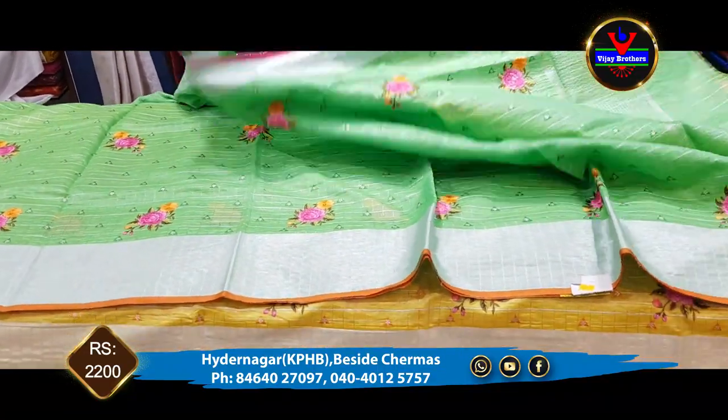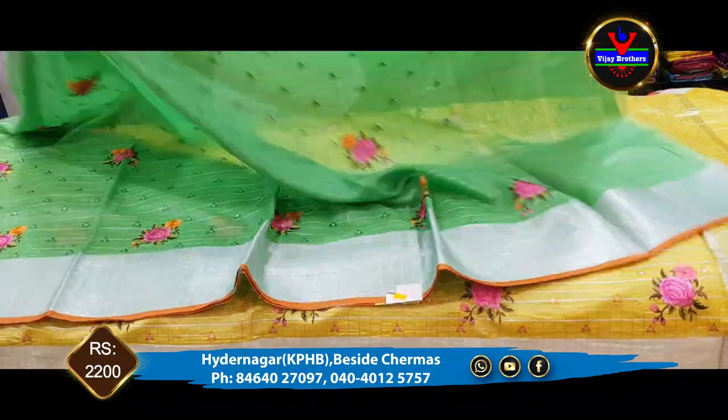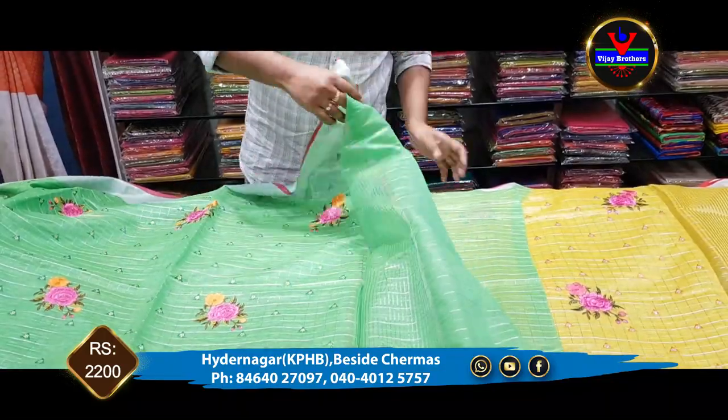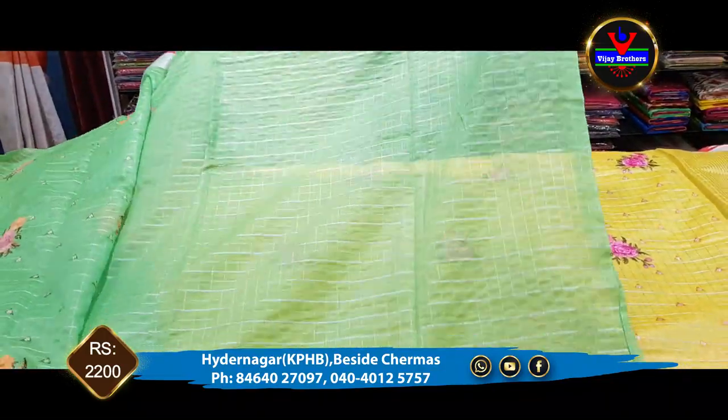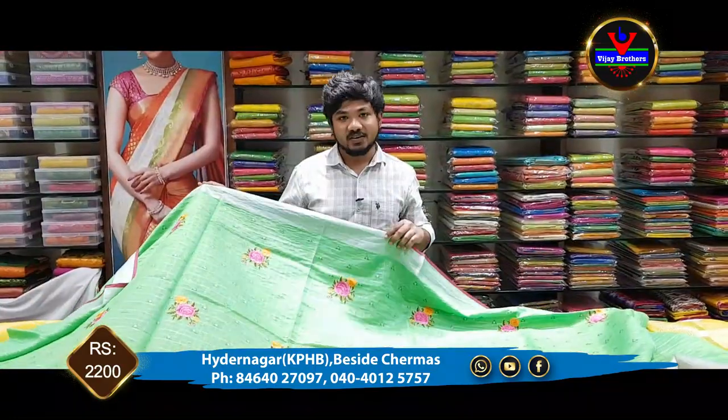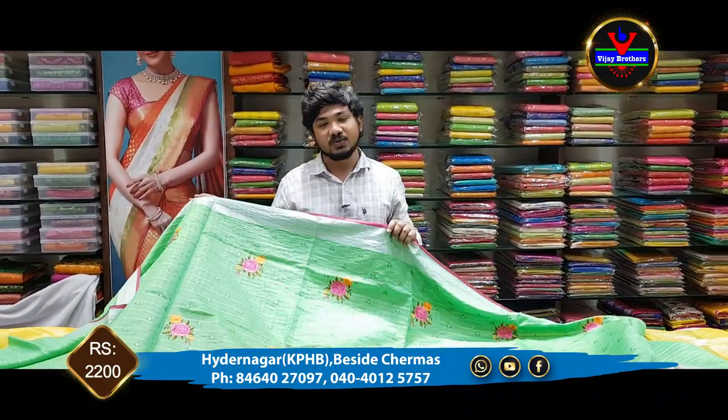We also have a running border. We also have a blouse with a running border. The cost is 2,200 rupees.